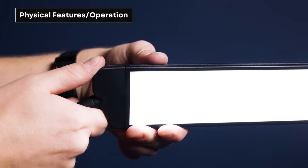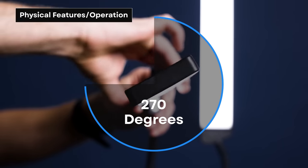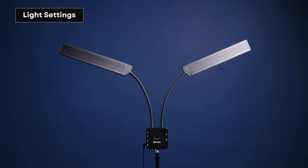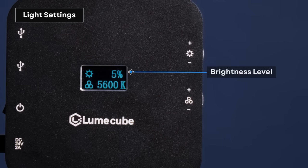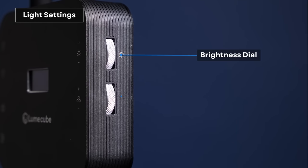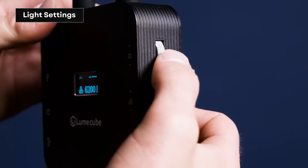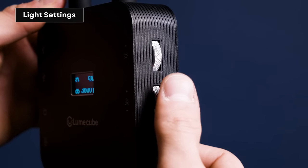You'll also notice that each LED panel has 270 degrees of rotation to angle your light in the desired direction. Next, head around to the back of the Flex Light Pro and take a look at the control screen. This is where you can monitor your current light settings like brightness and warmth. Use the top dial to adjust brightness and the lower dial to adjust the warmth of the light, ranging from 3000 to 6000 Kelvin.